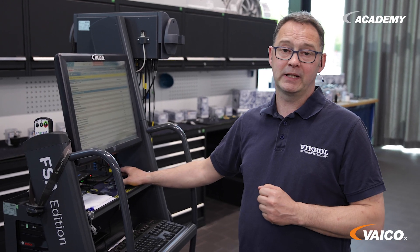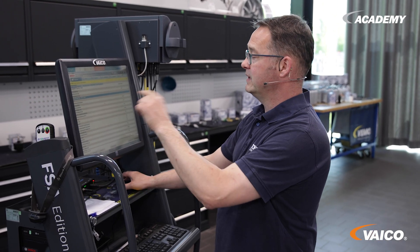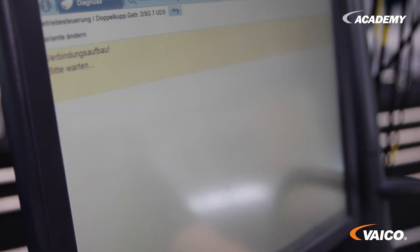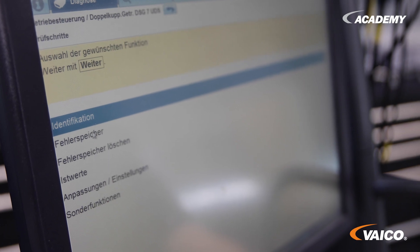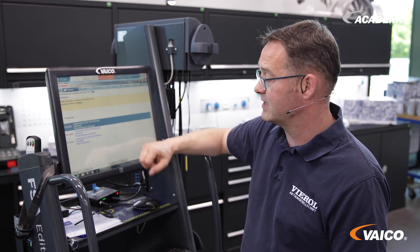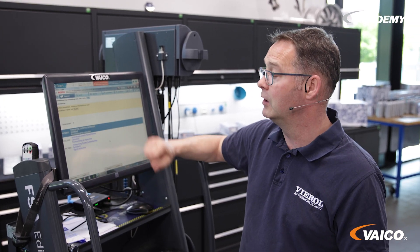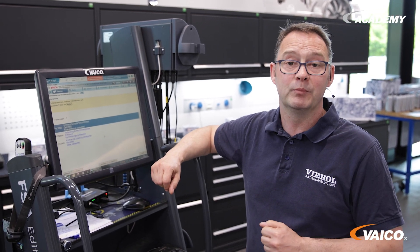We have now read out the error memory on this vehicle. There is an error stored in the gearbox control unit. We will now take a closer look at it. We have several errors here. Firstly, the signal for controlling the additional hydraulics pump and transmission oil is unclear. And secondly, the feedback signal is unclear. So if the feedback signal is unclear, we can assume that the pump has a fault.